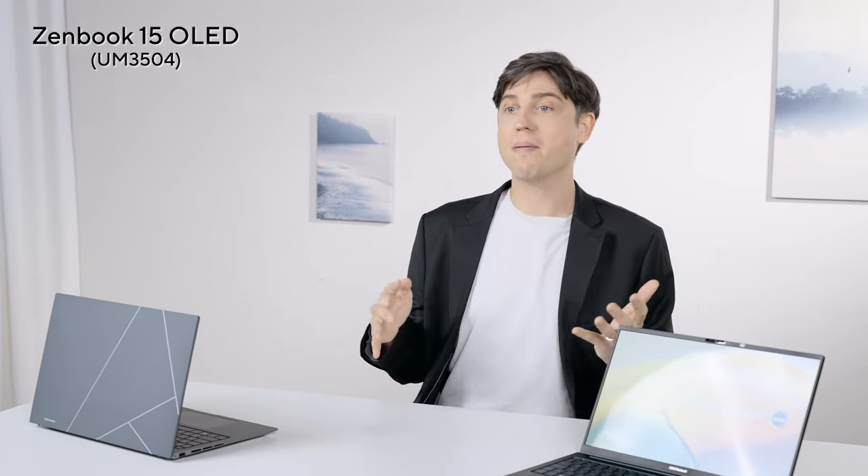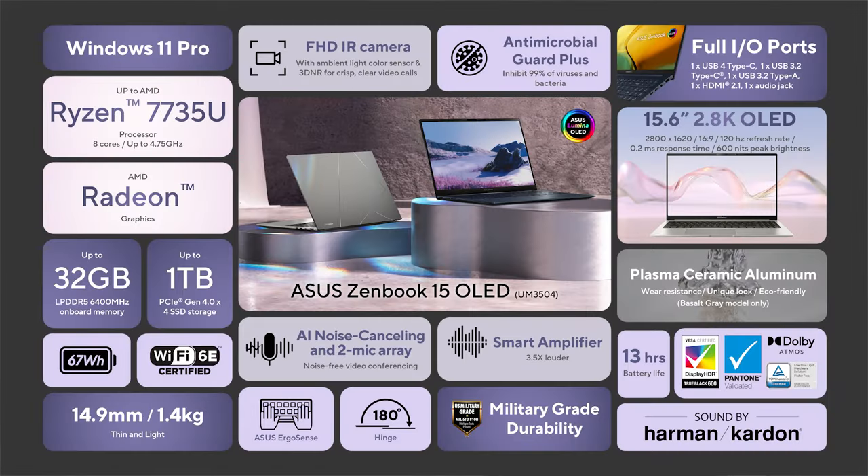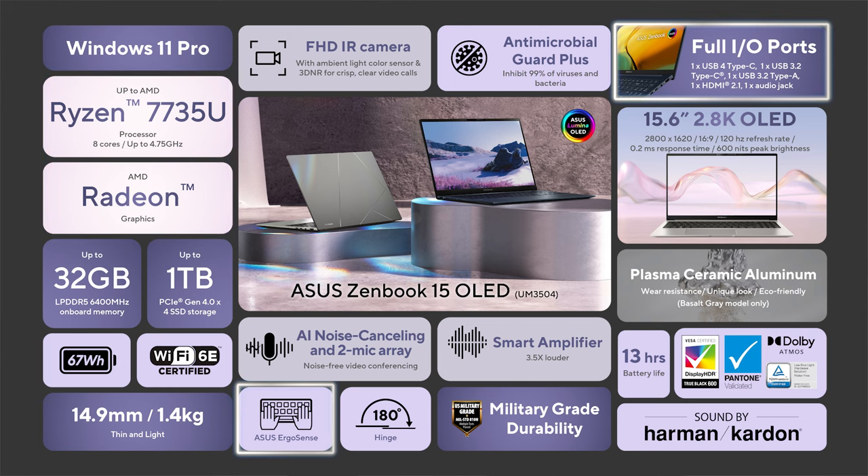Let me wrap it all up. The 2023 Zenbook 15 OLED is an incredibly portable ultrabook with a large and beautiful 120Hz 2.8K OLED display. It's just under 15mm thick and 1.4kg, comes with a huge nearly 70Wh battery, and despite its compact lightweight design it does not bend or flex. It comes in a full metal chassis — part of which is CNC'd for extra rigidity — which is how it passes the most intense US military MIL-STD-810H series of stress tests. It comes with AMD's latest high-efficiency 8-core CPUs clocked close to 5GHz, high-speed memory and storage, and all the I/O ports you need along with a very large and ergonomic keyboard and touchpad.